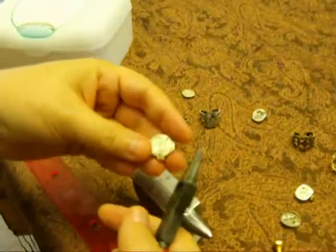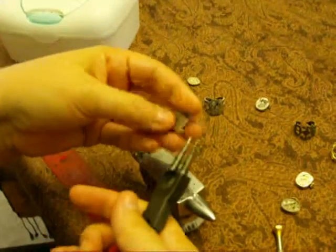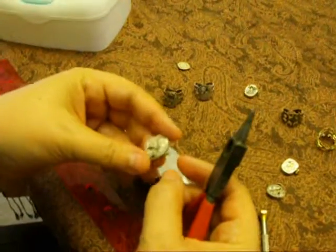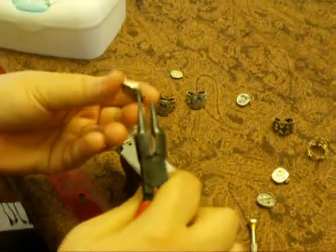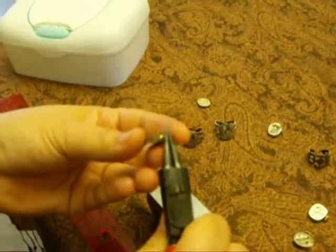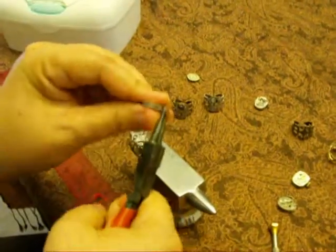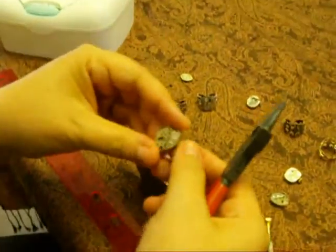I'm going to pull the little gear off and — hear that little snap — just break off that little piston right there. I think it's kind of cool to leave the crown on; I think it makes it look cool. If you want to take the crown off, you can take your pliers and kind of squeeze in there and just pop the crown right off. It'll come right out really easy.